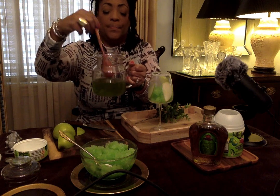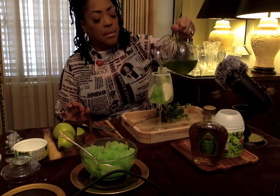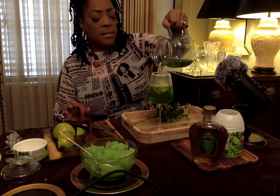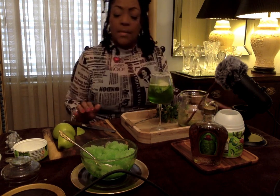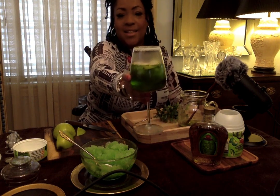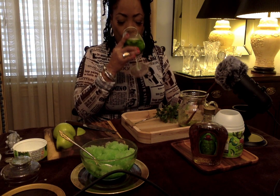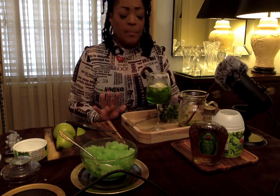So far so good. Now I'm going to stir this all up together — here we go. Let's see how this is. I wish you could smell this, it smells so good. Okay, you all know this is an experiment — cheers, cheers to you. Look at that rim!